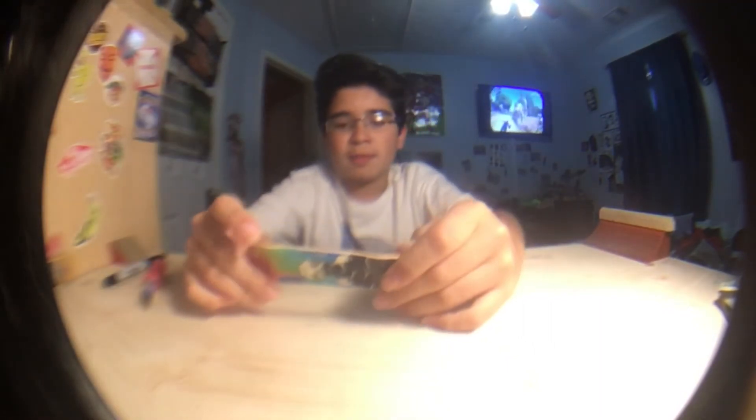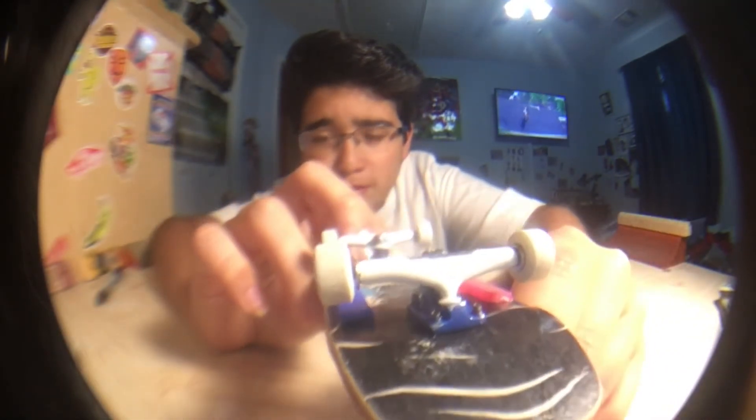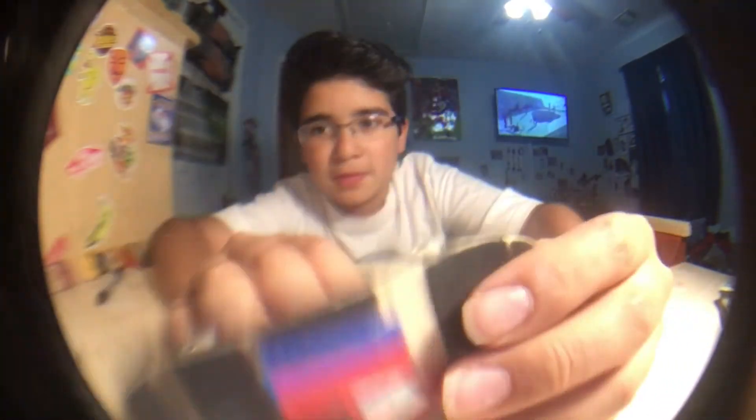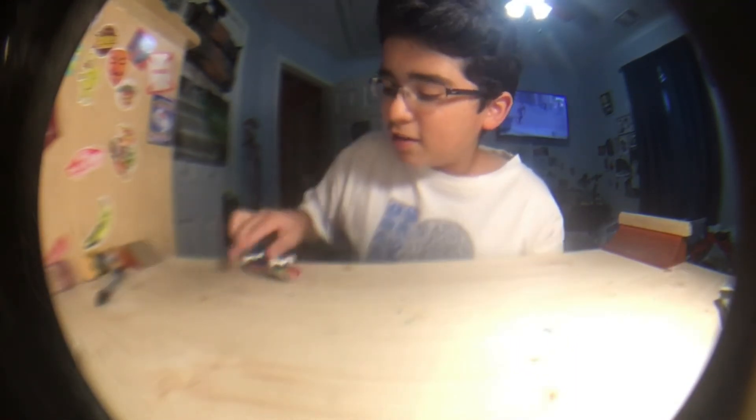I'm gonna set this up and show you at the end of the video — forgive me if my camera's wobbling, the tripod is not so stable. Here's the board: I put some white trucks with blue — white Joy Colt blem board wheels because why not. Then a crazy grip job with clear holographic grip, duct tape, red skate grip, blue skate grip, and then the rest cut out with some foam grip. And yeah, that's basically it.